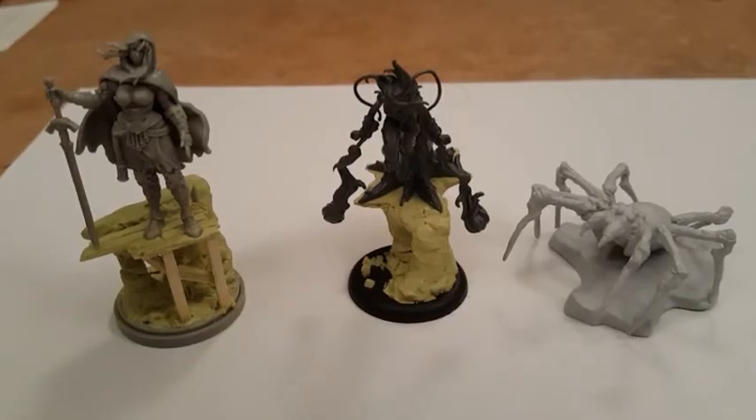I will also be getting the Malifaux Queen Returns Tatiana crew starter set. For my channel's sake I need to start working on new things.